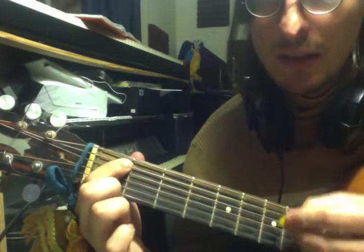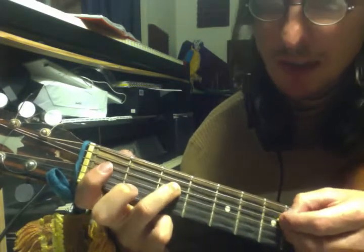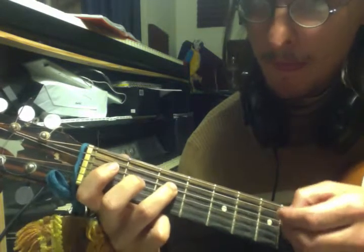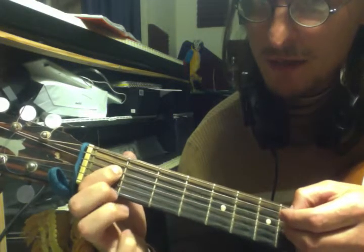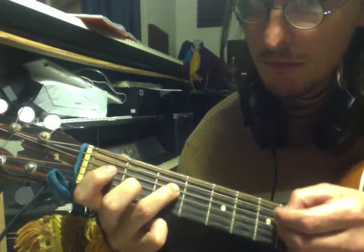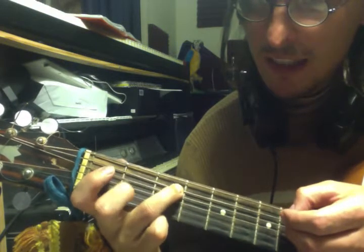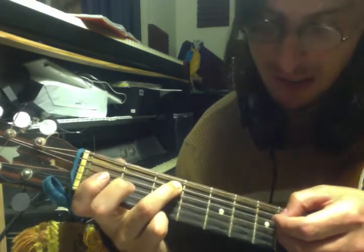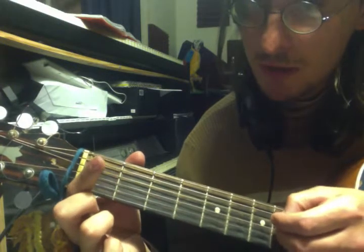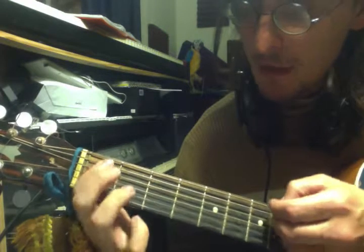First fret of the A string. And then we're going to go to here, third fret of the D string. And then first fret of the D string. And then third fret here of the A string. And then back to the D string here. And then open. So here we go. Whoops.